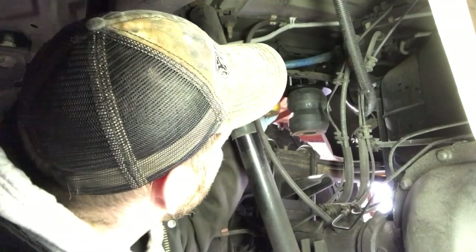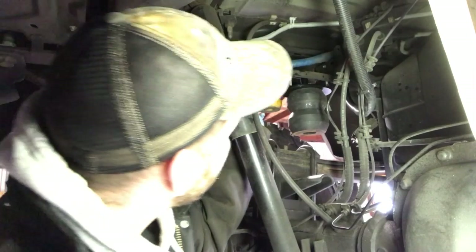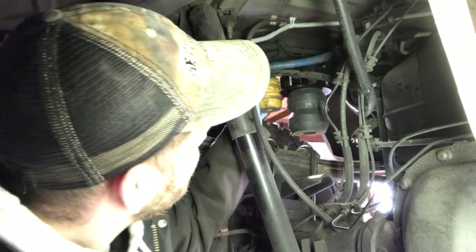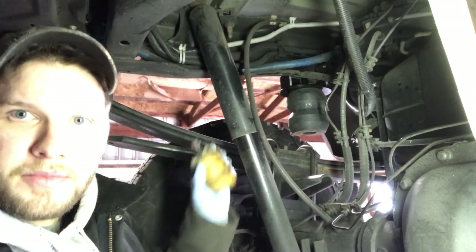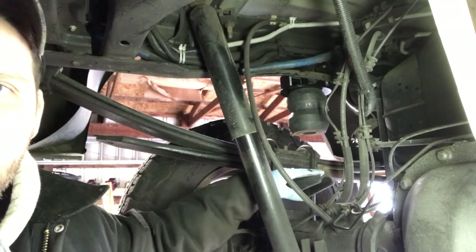Let's compare the OEM bump stop to this Timbren. You can see it's about three or four inches longer — pretty significant. The goal is that it's going to sit right on there.